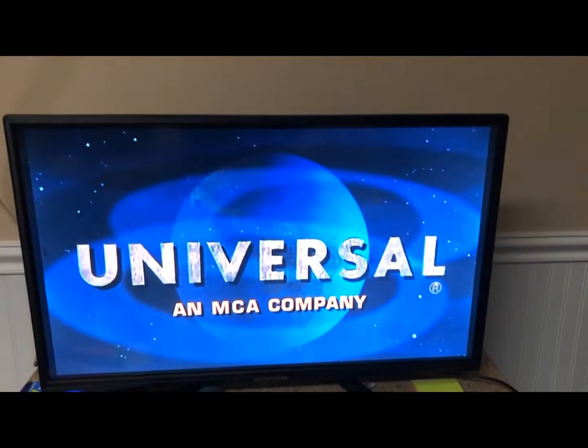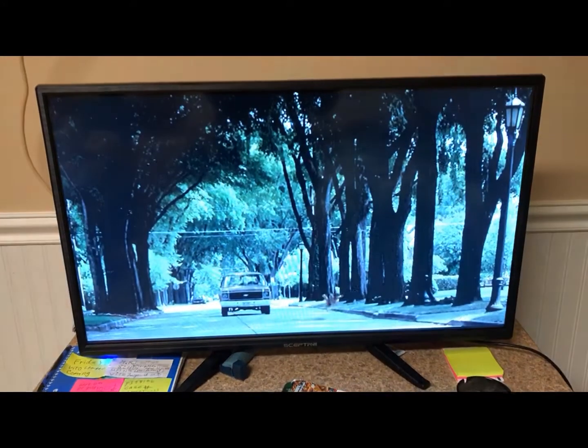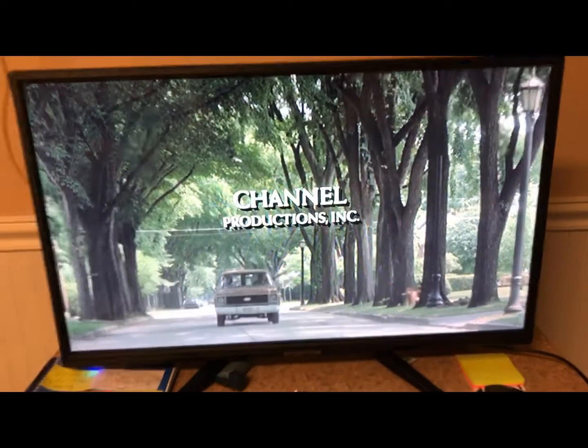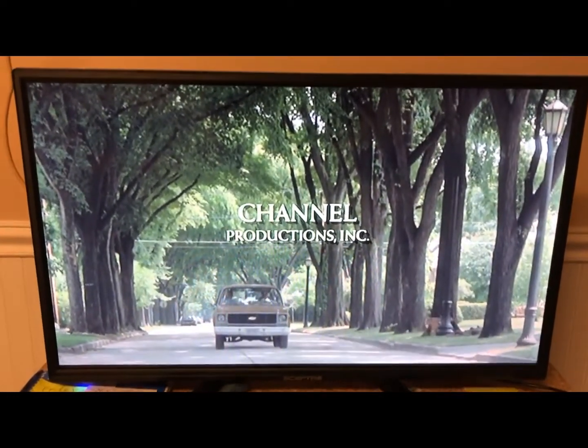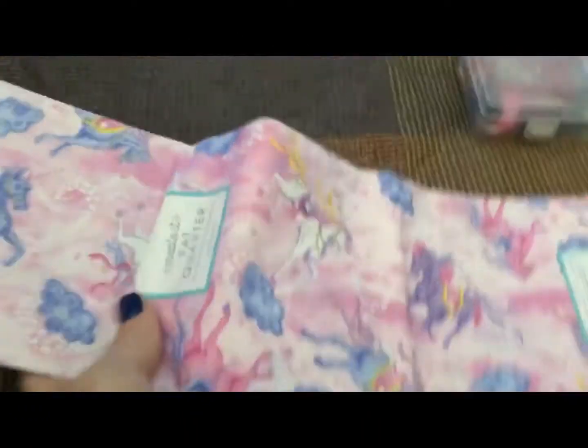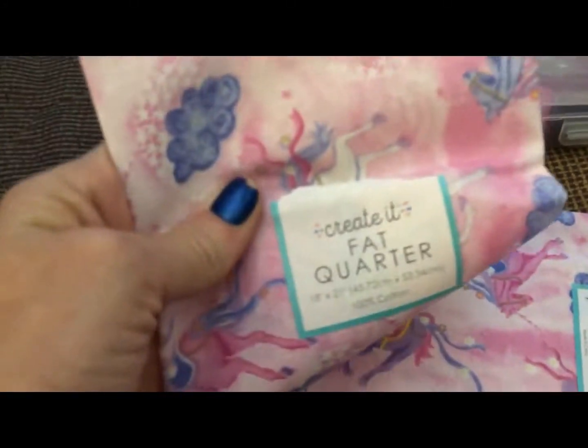I'm using it to watch 16 Candles on the TV, which I got at Persevering Stars yard sale, as I mentioned in a previous video. Okay, so I'm working on a mask.